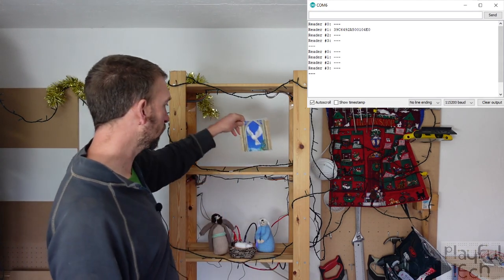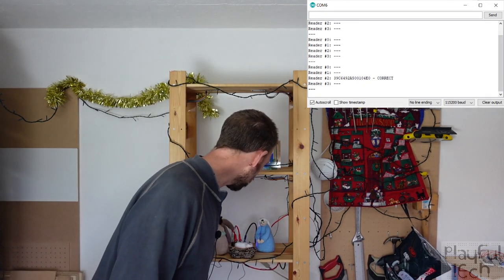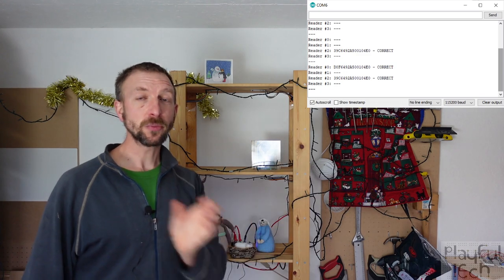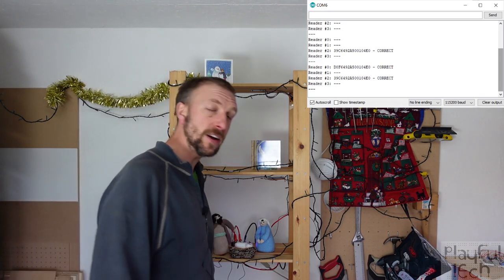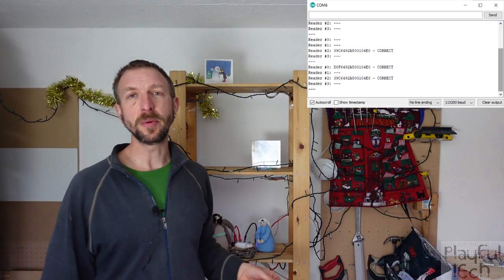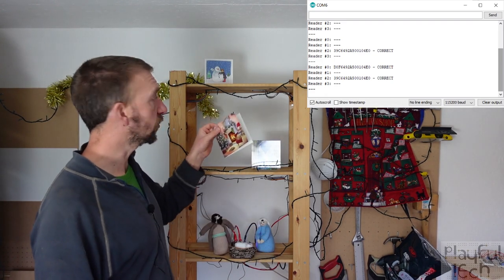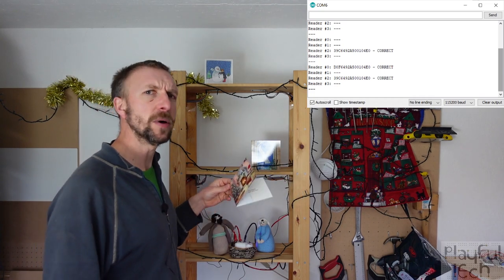If I place this dove in a different position, in front of that sensor instead, you can see the array has been updated. Let me place another card — the snowman goes at the top. Our array now has two elements in it, and if they're correct we've got a little 'correct' appended at the end of the ID tag. The way I've designed the puzzle, that feedback isn't provided to the players — I'm just using this to debug. Players would be given some information like a riddle telling them the correct order. You could also have visual feedback like a light turning red or green, though that would make the puzzle rather simple.